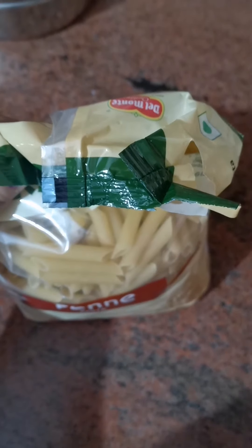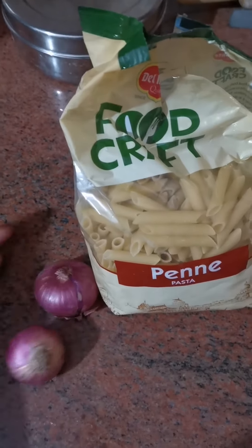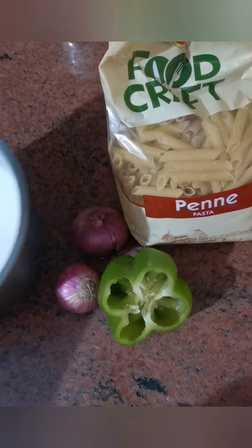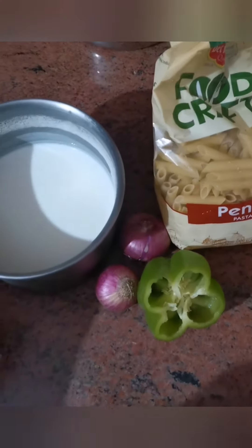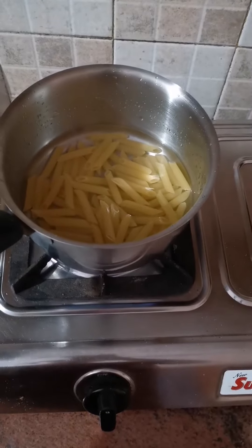Hi everyone! We are going to make twice sauce pasta today. I have brought Delmonde Pane Pasta, 2 onions, half capsicum. This vegetable was available. You can add red bell pepper and yellow bell pepper as well. I have taken milk instead of maida or cornflour because it is unhealthy.